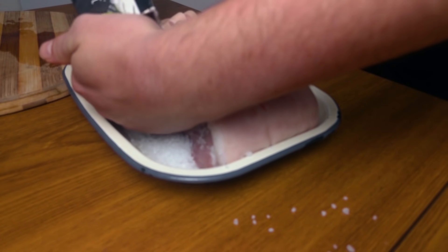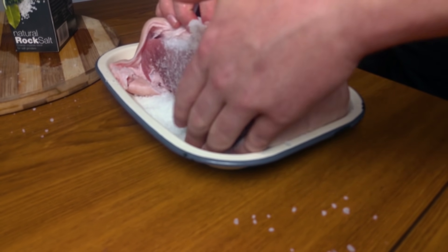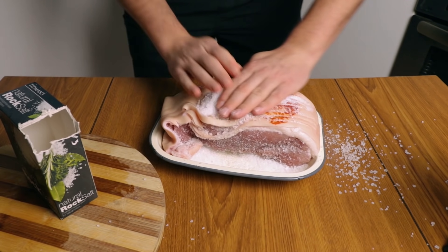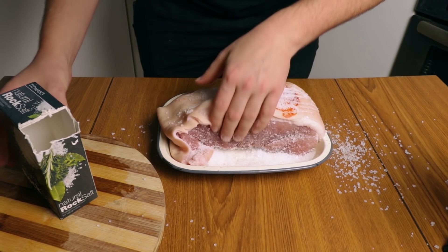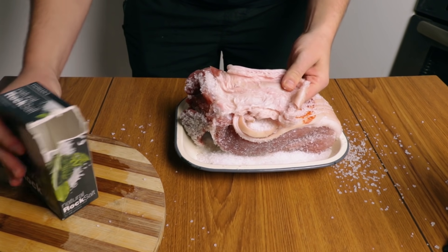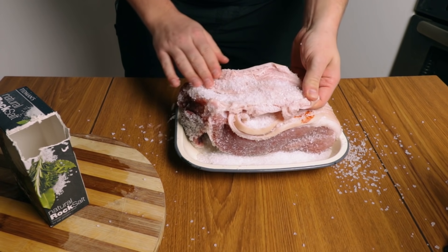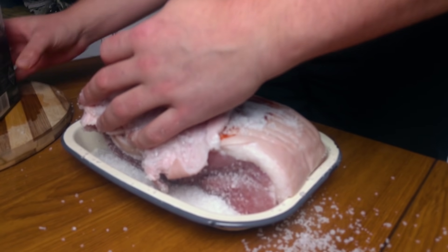Add salt on each side of the meat. Don't worry if it gets a bit messy — you can reuse that salt on the same piece of meat. Depending on which type of piece of meat you get, make sure you add salt everywhere, even in the folds and in all of the nooks and crannies.